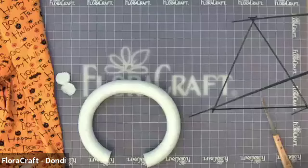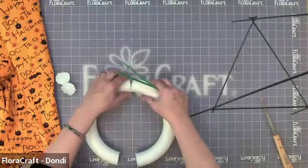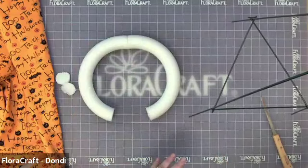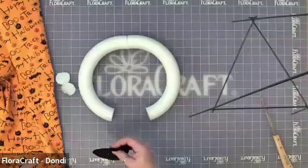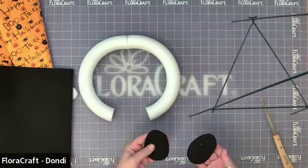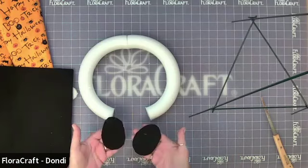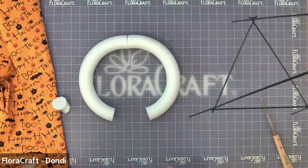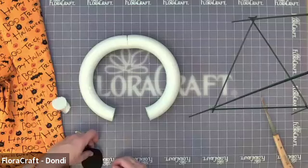Another thing you'll need, also in the list, is zip ties — that's how we're going to attach the arms to this frame. While that's drying, all I did for his face is just cut out two ovals out of the black felt. I didn't do a mouth for him — I thought it would be a little busy with all the patterns on the material. The ovals are about three and a half inches long by about two and a half inches wide.